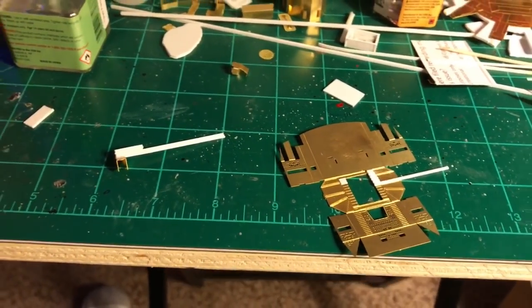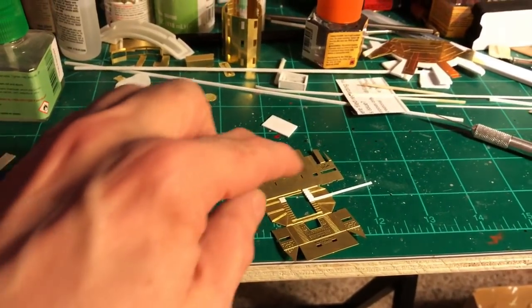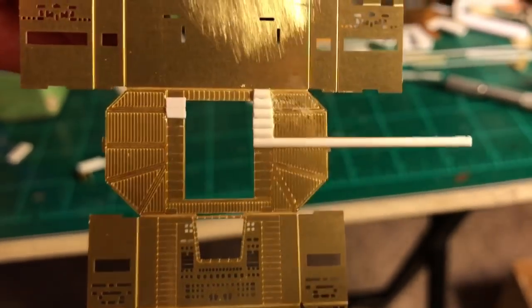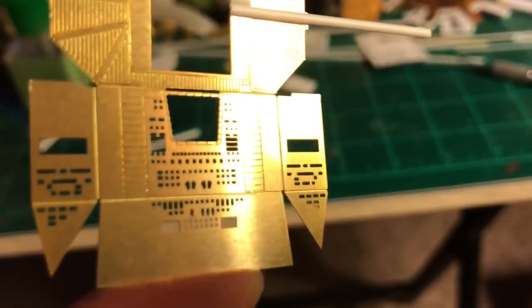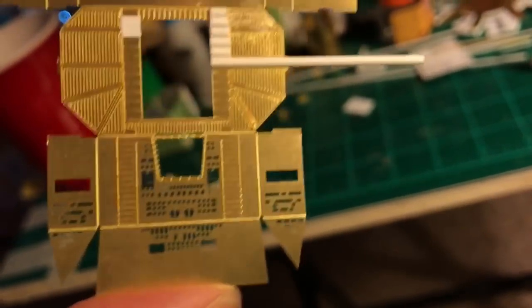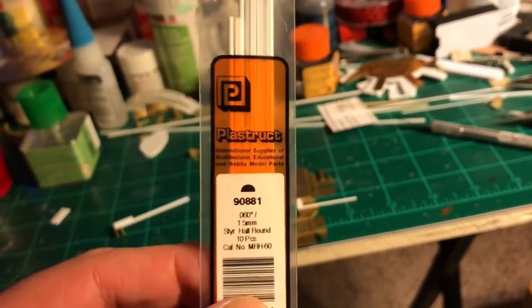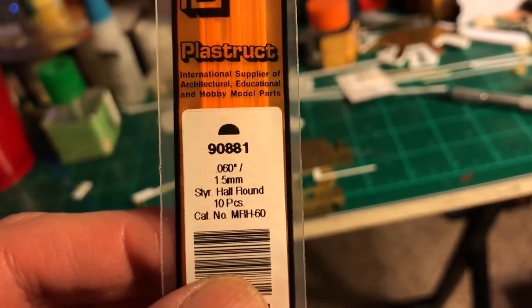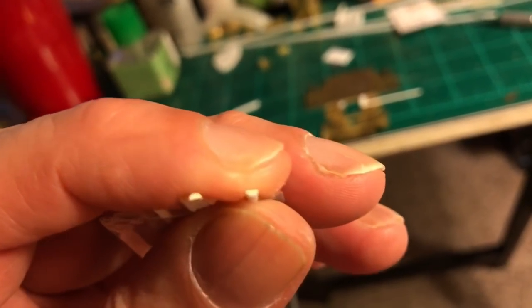I'm beginning some of the styrene detailing of the photo etch, starting with the cockpit and some of the wall sections that should be raised detail — some white ribbing there. I'm building up those little lines. What I'm using here is half-round stock of different kinds — Evergreen and Plastruct. It's a half circle at .060, called a half round. It's exactly that — a half round tube with a flat end, so I can glue it down.